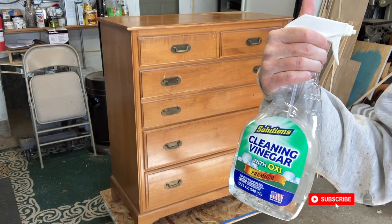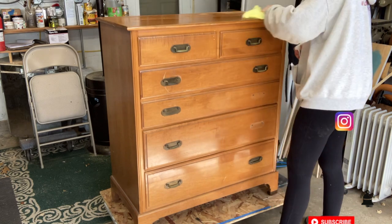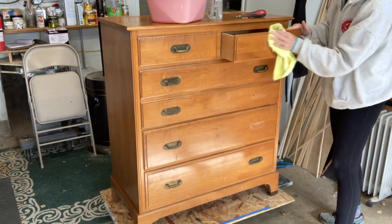This bottle has just vinegar and water in it — one part vinegar, one part water. I have found that is the easiest and best way to clean your piece of furniture. Nothing fancy.